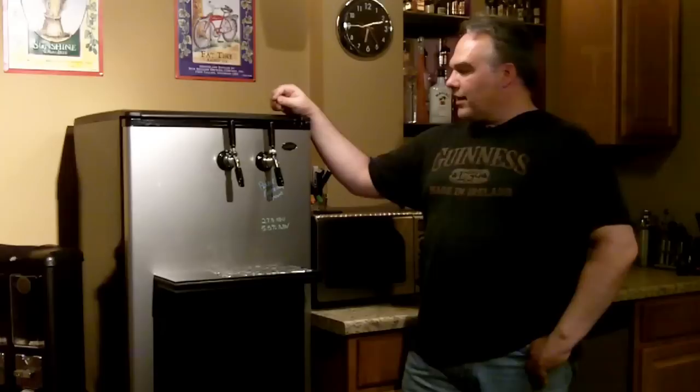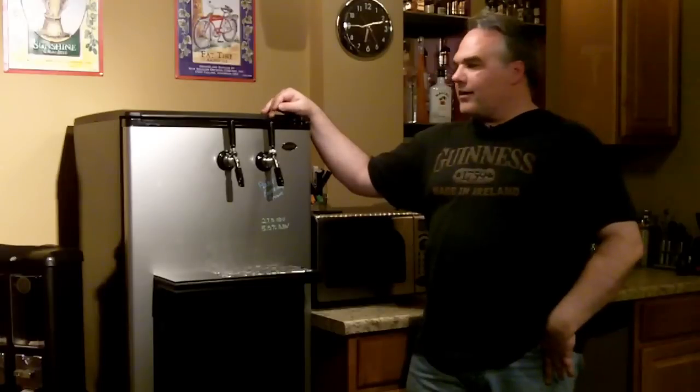So there you go guys, my kegerator from the inside out. Hopefully you got some good ideas out of this video to build your own kegerator. There's nothing too fancy about it, but it does serve its purpose pretty well. If you have any questions feel free to leave them in the comments down below and I'll answer them as best as I can. I'll see you next time.